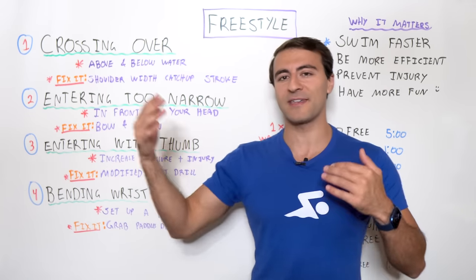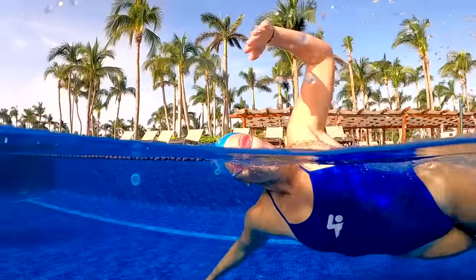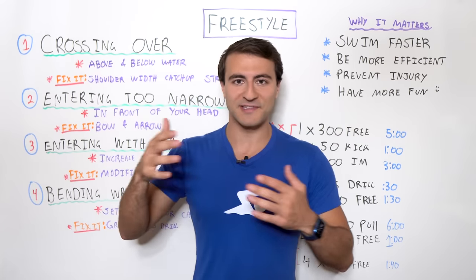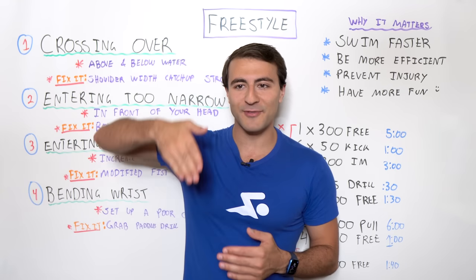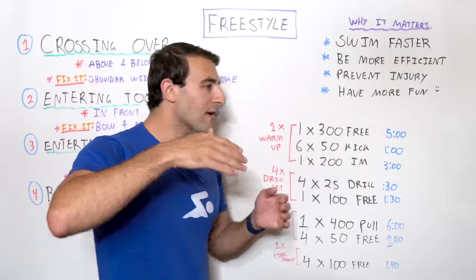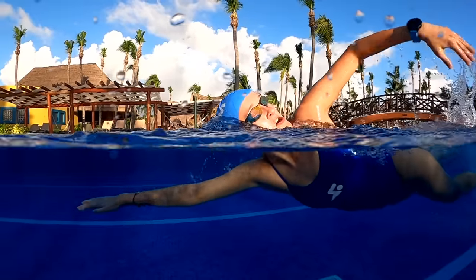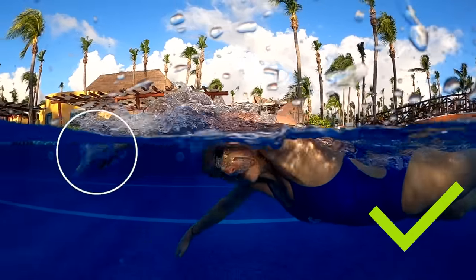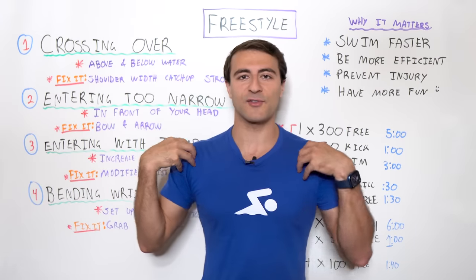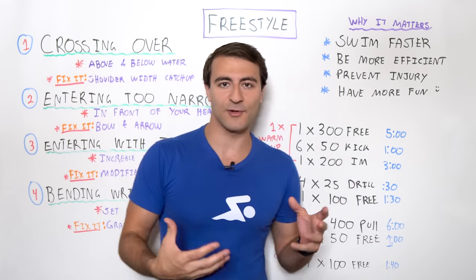The second mistake on the whiteboard is entering too narrow — literally entering in front of your head, as if your arms are only 10 centimeters long, or crossing over and entering too narrow. If you enter the water in front of your head, you're putting a lot of stress on your shoulders. The crossover in all of these positions can put a lot of stress on your shoulders.